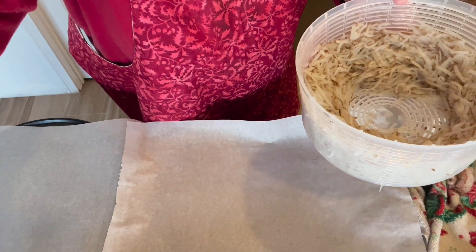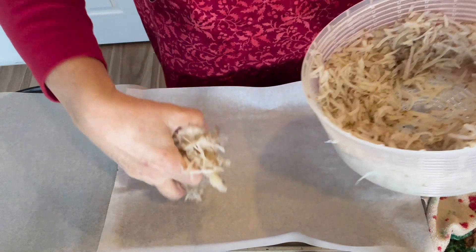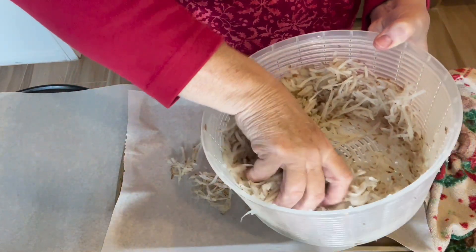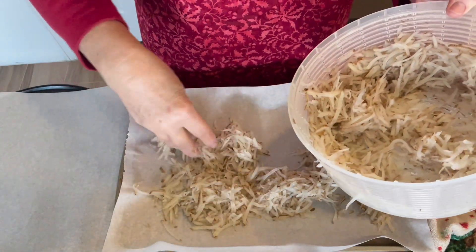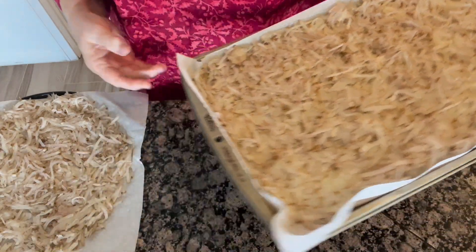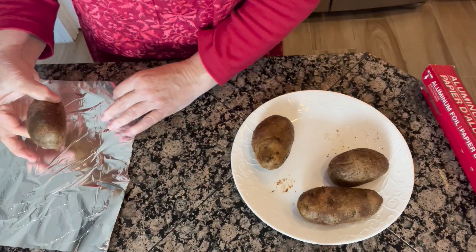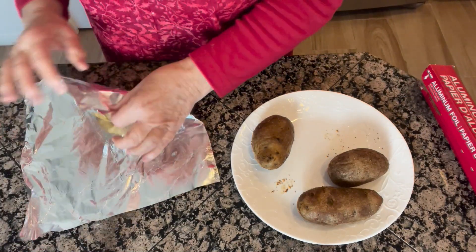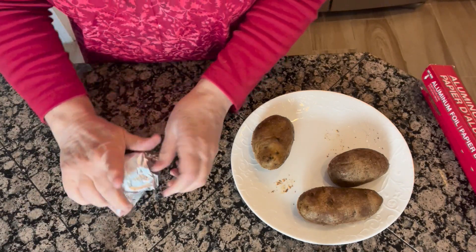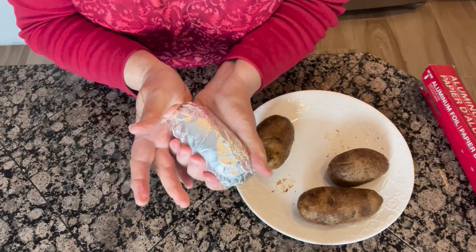I went through the same process with the shreds, and now I'm just going to be laying these all onto these two pans. Again, we're going to take these out to the freezer and flash freeze them. My potatoes are cool enough now — all I'm going to do is wrap them in some foil and freeze them in a gallon size Ziploc bag.